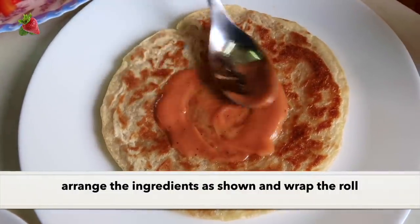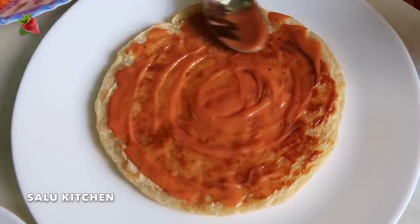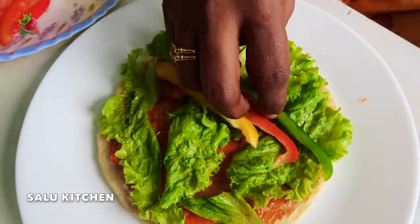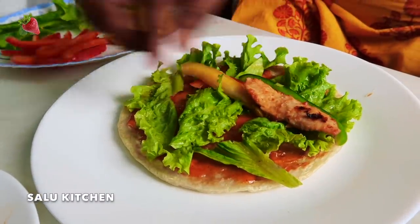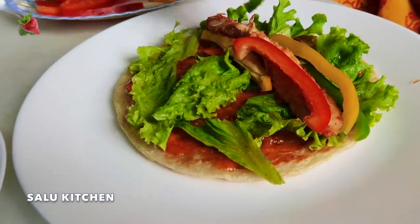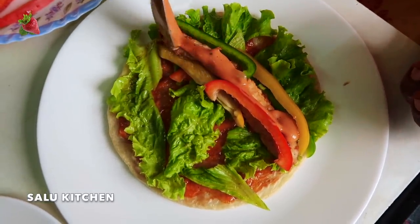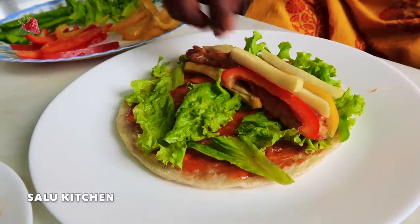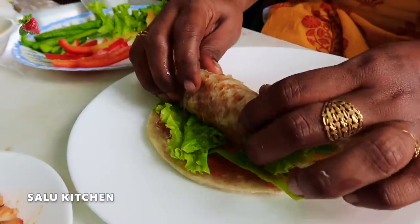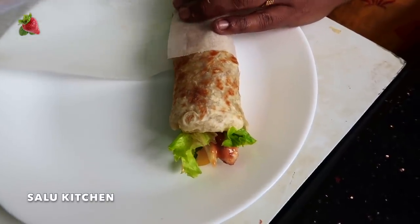I will spread the sauce on this. I will add lettuce and capsicum. I will add chicken pieces from the grill. I will add some French fries. I will add butter, pepper, and roll it up.